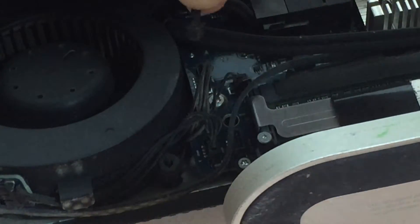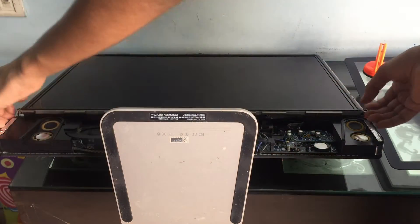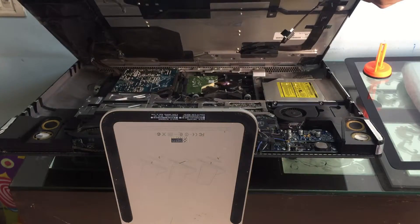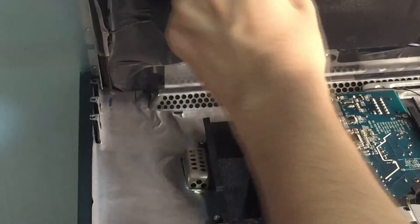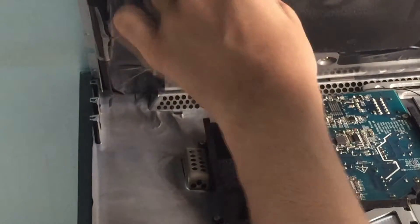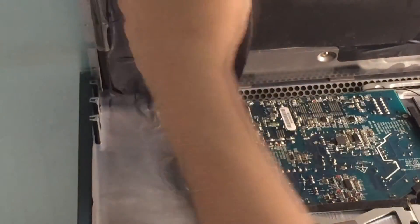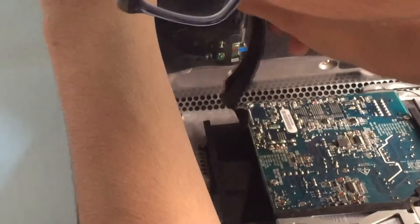Now we can remove a bunch of these small cables and connectors — I'm pretty sure that's the temperature sensor. You can carefully lift up the display, remove the plastic wrap, and then carefully pull out the cable underneath. Don't touch anything because some of these capacitors can hold some power and do damage to you and the other parts as well.